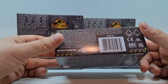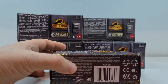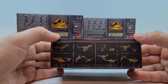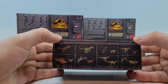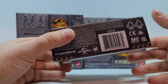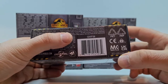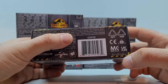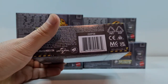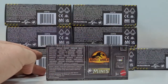Eins noch vorweg: wenn ihr wissen wollt, welche Tiere ihr haben wollt, werde ich nochmal in der Videobeschreibung die genaue Auflistung dazu packen, damit ihr gezielt eure Favoriten kaufen könnt, oder um das komplette Set zu erhalten. Wichtig ist natürlich die letzten vier Ziffern hier – zum Beispiel D06A. Diese sagt euch, welche Tiere enthalten sind. Ich werde da eine Liste machen und da könnt ihr dann genau sehen, wie die Tiere sortiert sind.